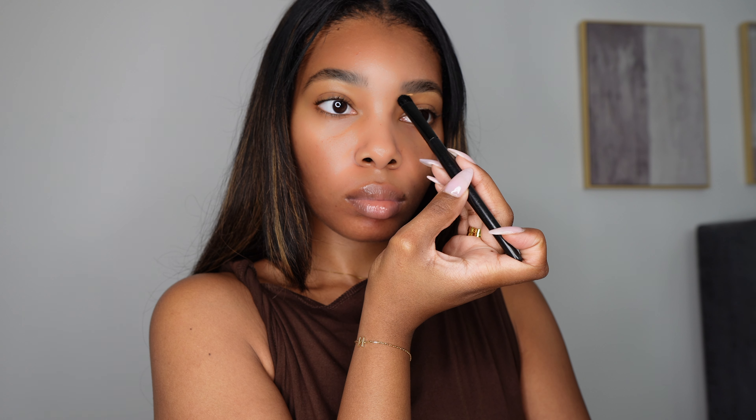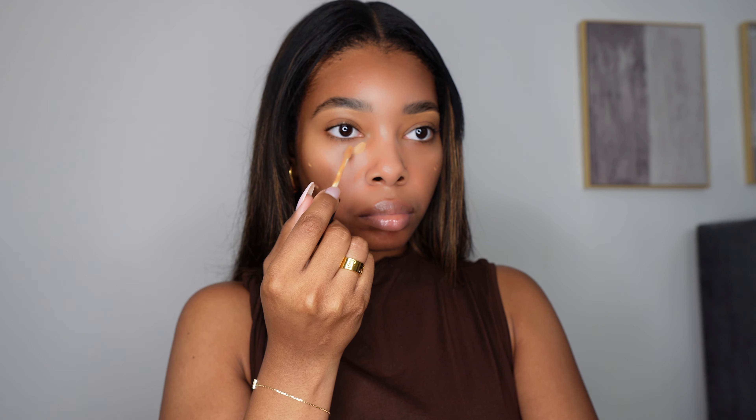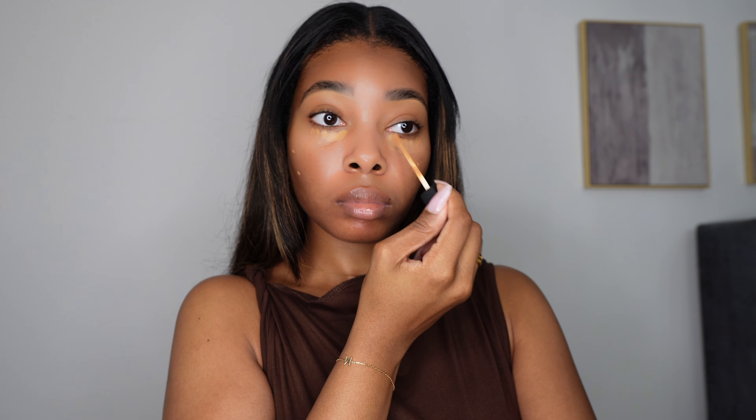Now I'm going in with my NARS Radiant Creamy Concealer just to clean up under my brows. Use a concealer that's closest to your skin tone so you don't have that bright contrast. We want this look as natural and seamless as possible, so blending is very important. I'm going over a little bit of my dark spots and under my eyes — first with my fingertips, then with a brush.